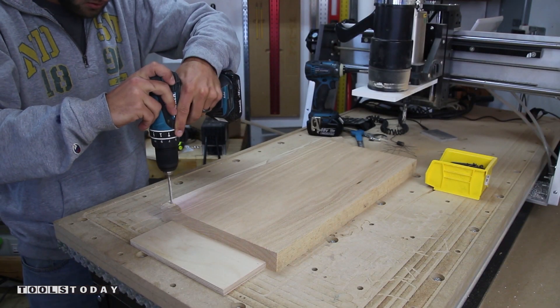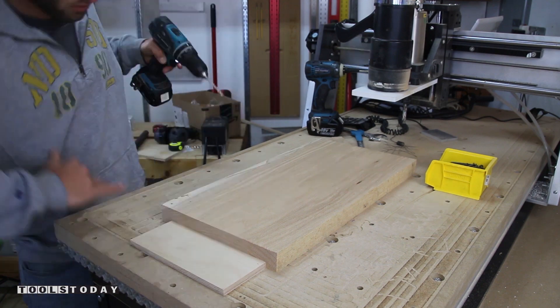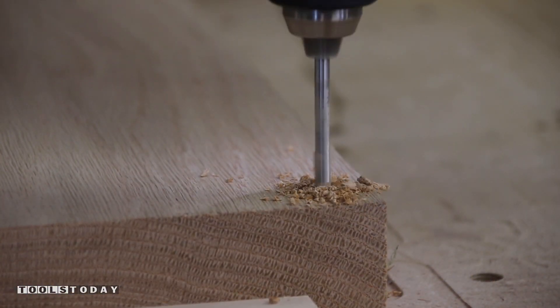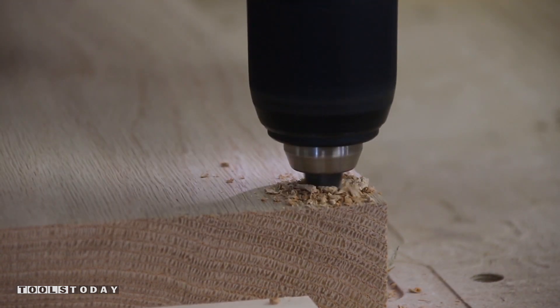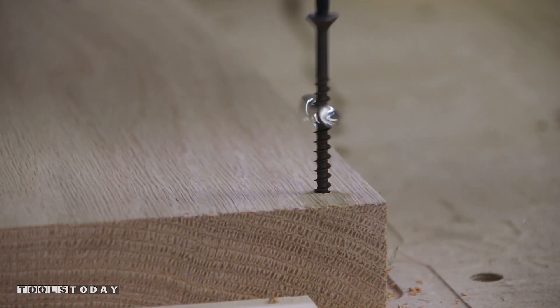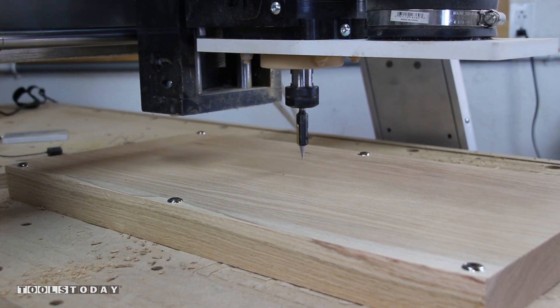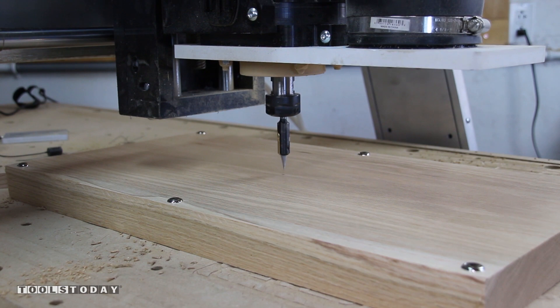I start with a blank of red oak that is 1.5 inches thick and oversized in length and width. I want to keep the blank extra secure during long machining time so I elected to secure it down with screws and finishing washers. I put 6 screws in total — 1 in each corner and 2 in the middle on the x-axis. I use a V-bit to precisely set the X and Y zero points.